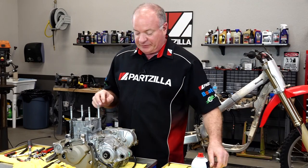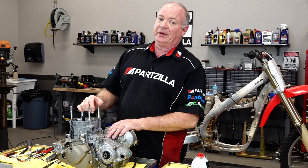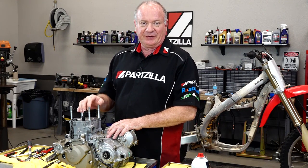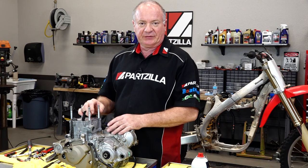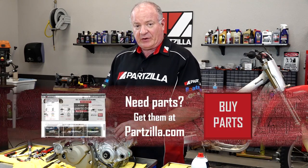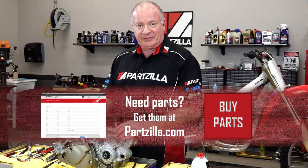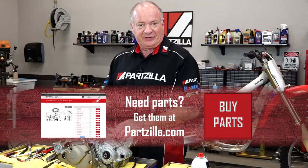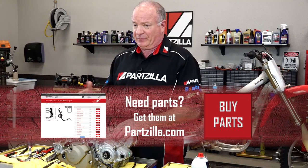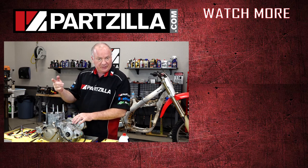Well, that's going to wrap up this video. Next up is going to be the head installation — if you need help doing that, reference this unit's playlist and I can walk you through that process. If you need any parts for your machine, come see us at Partzilla.com and we can get you taken care of. If you have any questions or comments about this video, leave them in the section below and I'll do my best to answer them. If you like what you see, go ahead and hit that subscribe button so you can keep up with whatever I'm working on next. We just want to say thank you for shopping with us at Partzilla, and we will see you in the next video. Y'all have a great day.